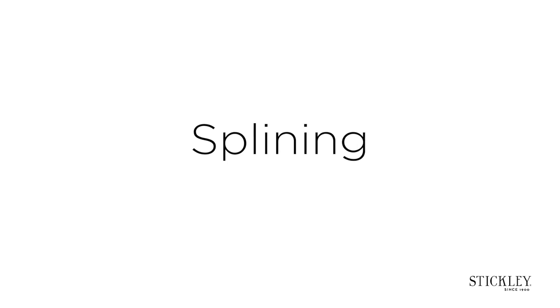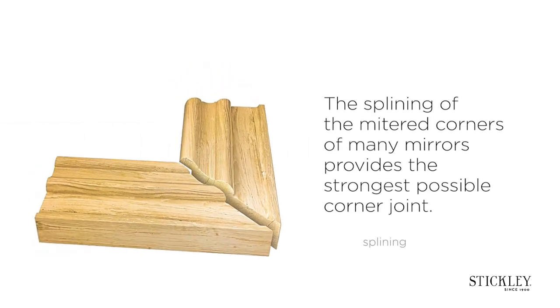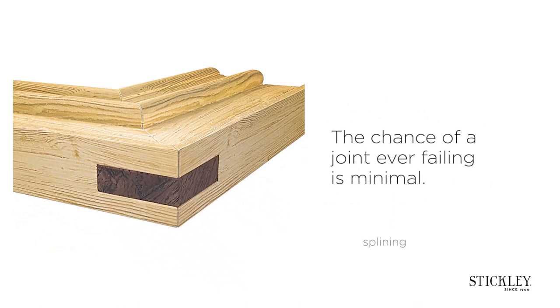Splining. The splining of the mitered corners of many mirrors provides the strongest possible corner joint. The chance of a joint ever failing is minimal.